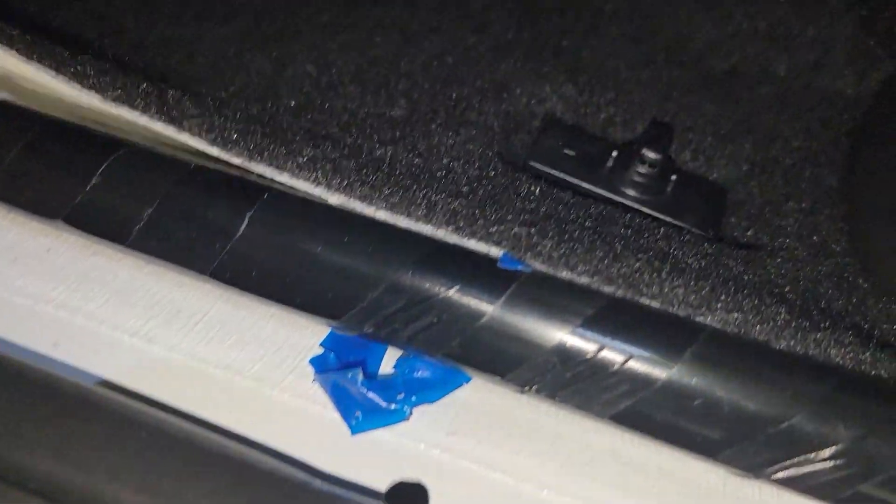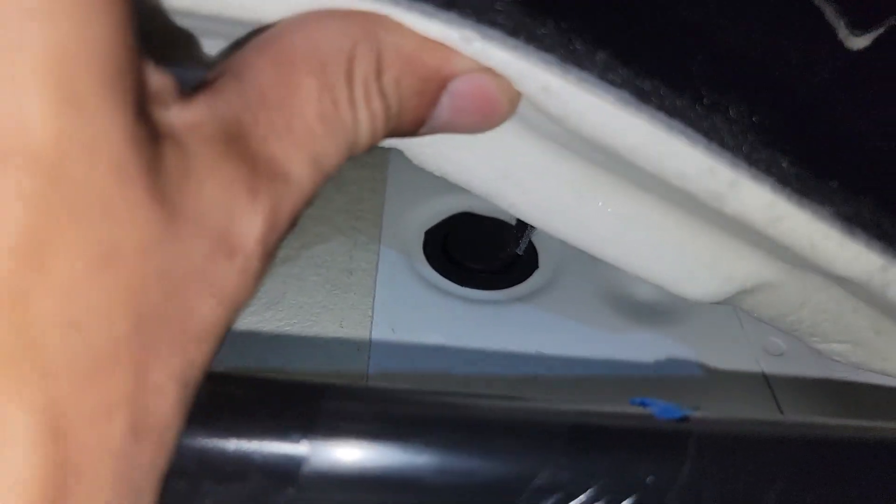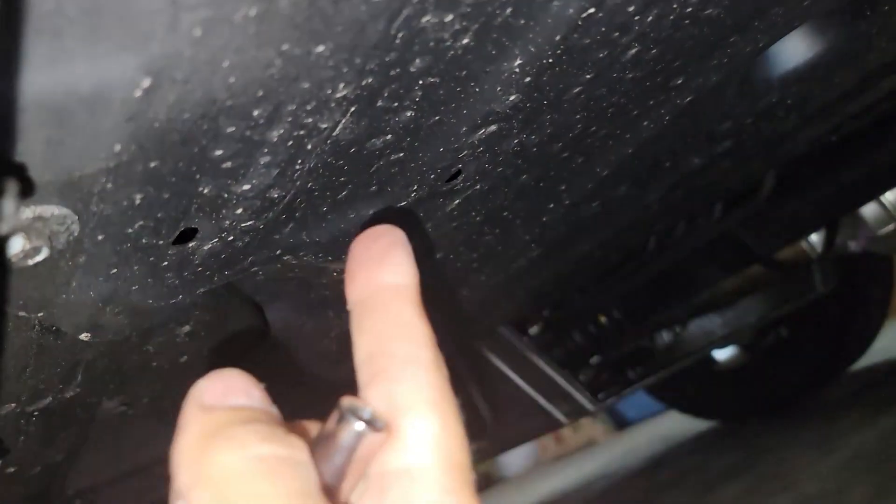After we remove that, we leave this piece right here. It's going to be kind of tight because there's not much room there. There's a plastic piece we've got to remove but we're not going to use it. We've got to go under the car right here and remove this black plastic piece. For that, we're going to use a 10mm socket and remove it.